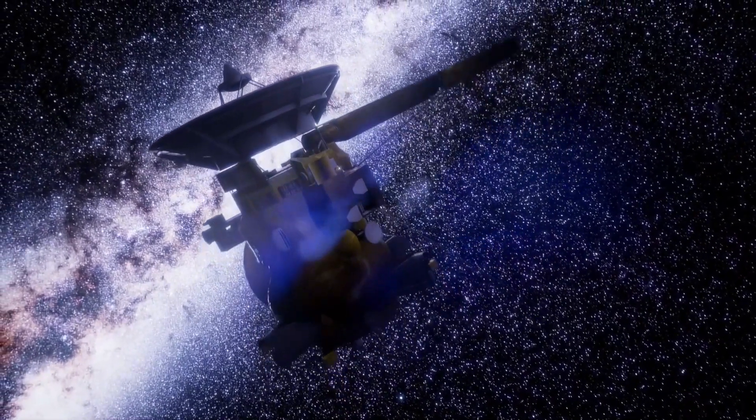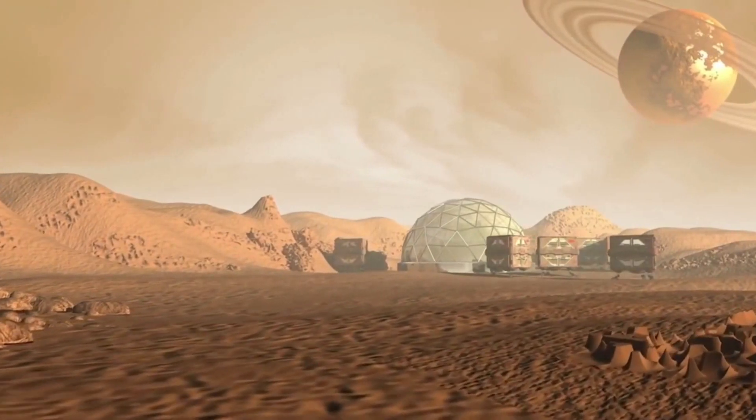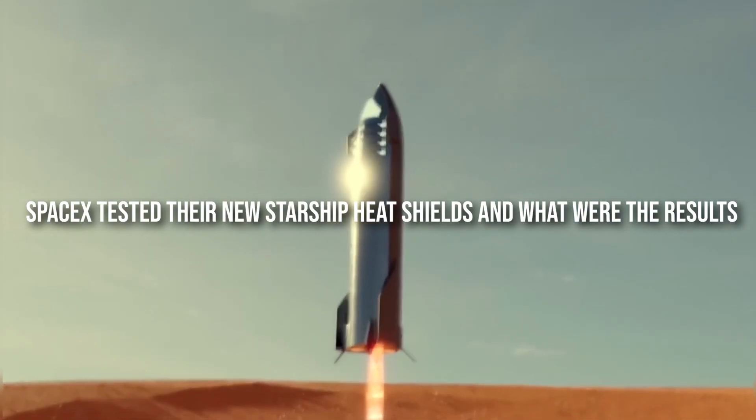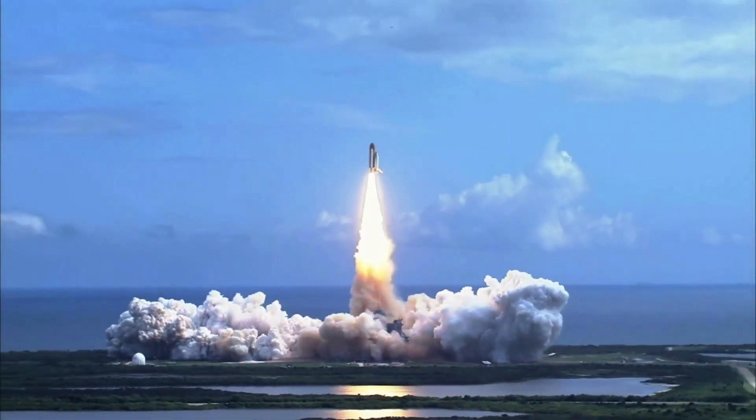Hello guys, welcome back to another exciting video from Futurism. In this video, we will tell you about SpaceX testing their new Starship heat shields and what the results were. Make sure to stay tuned with us until the end — this is going to get very exciting.